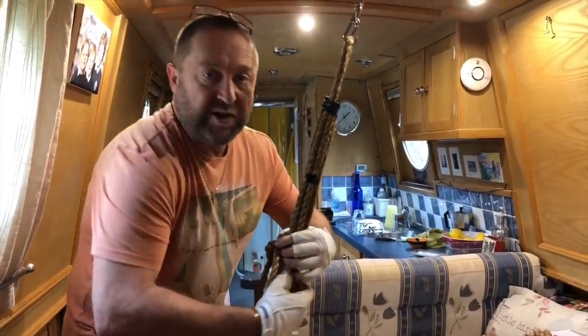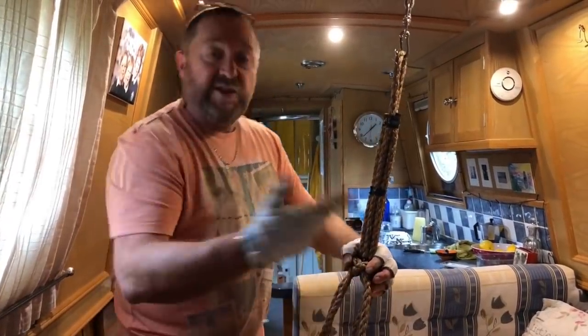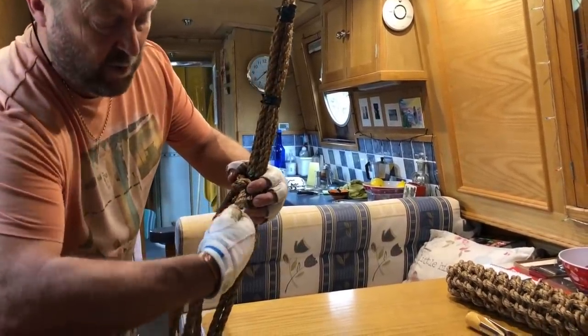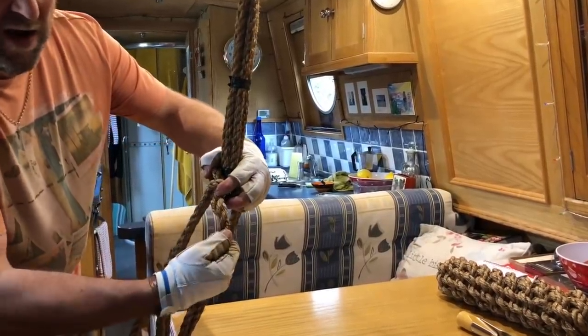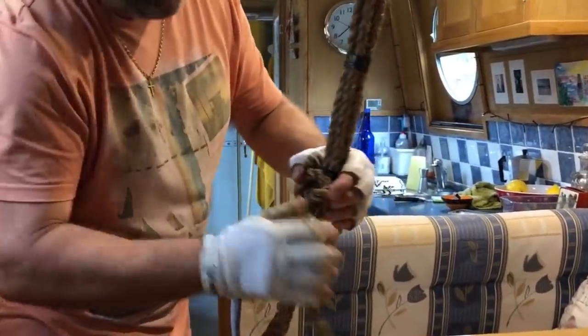It's important to get this first bit done nice and tight. From advice I got watching YouTube tutorials, as I'm pulling these I'm twisting against the rope, so it's tightening the lay of the rope. If you twist the other way the rope opens up, so I'm twisting anti-clockwise and pulling down.